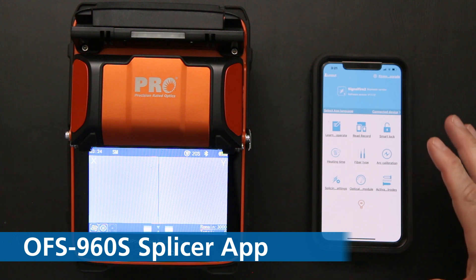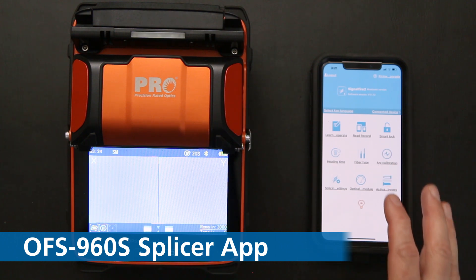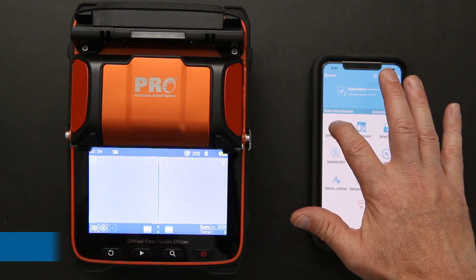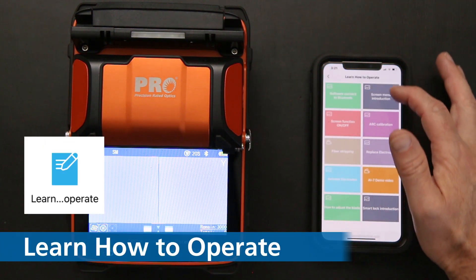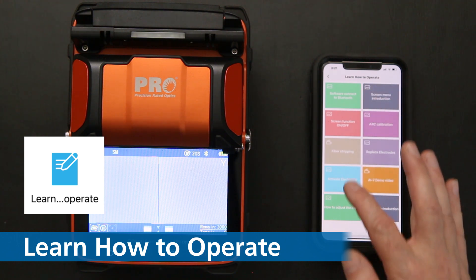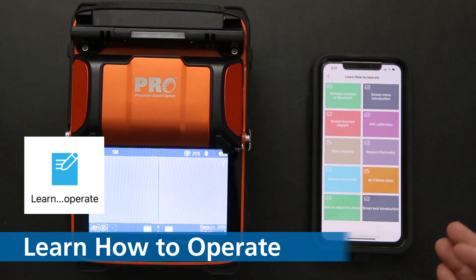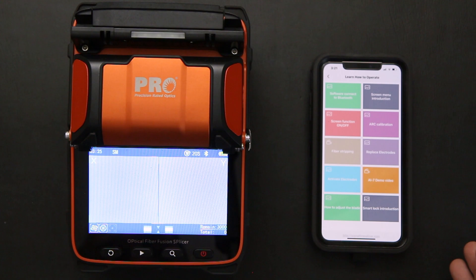That's pretty much the application and how it interfaces with the splicer. You'll want to get on the splicer and go through the learn-to-operate modules on the first screen. Read through those, watch them, and it'll give you a good understanding of how the app works and how you can change settings. Thank you.